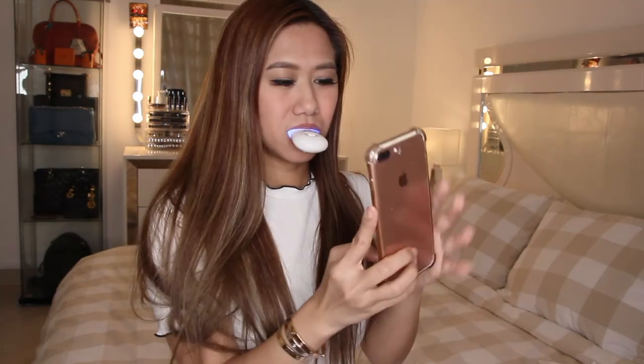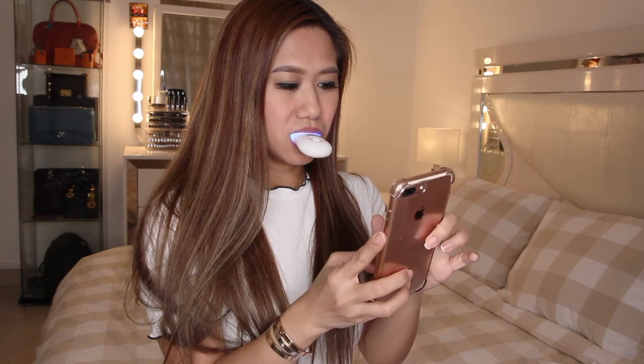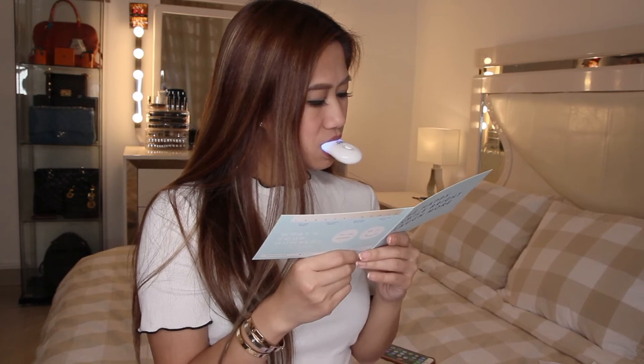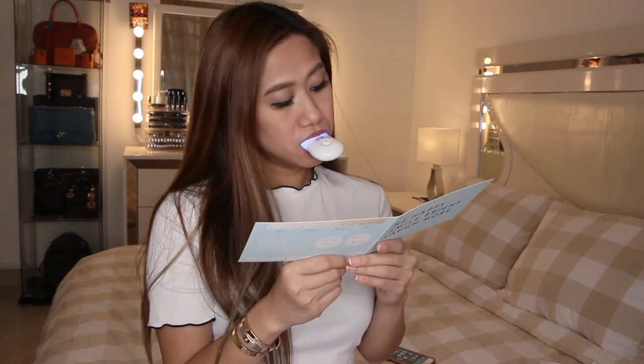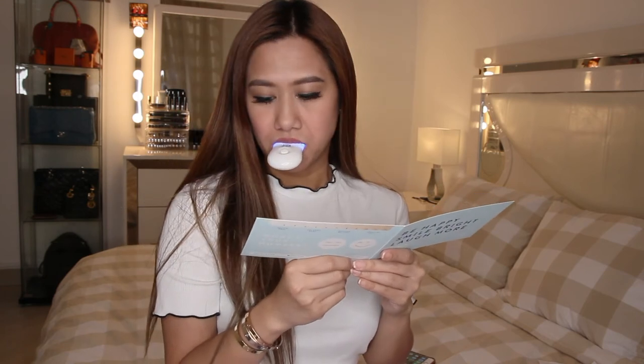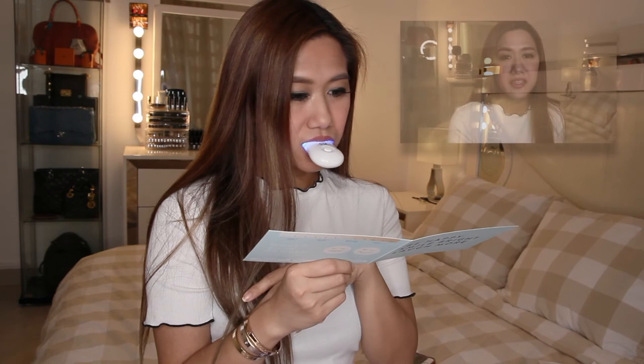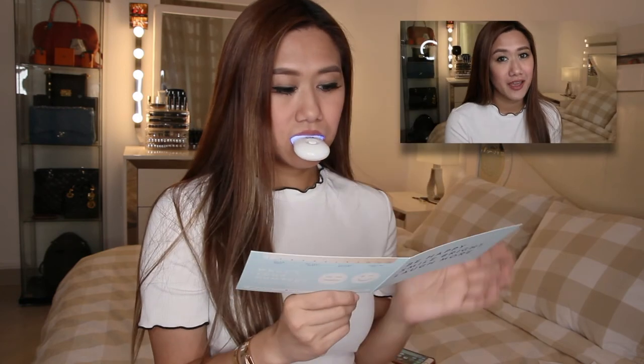Replace the whitening gel cap once done. Place the LED activator in your mouth over the trays and press the bottom to turn it on. The light will turn off automatically after 10 minutes, signaling the end of treatment. There are drinks to avoid before and after applications, such as red wine, coffee, and tea. Make a note of your teeth shade number on the back of this card — I think my teeth falls under 5 or 6.